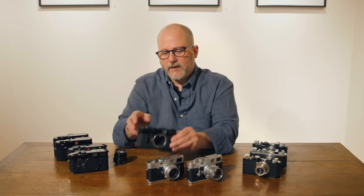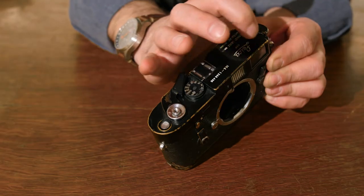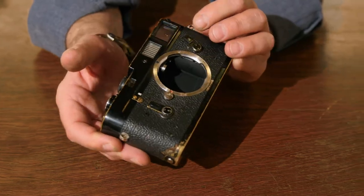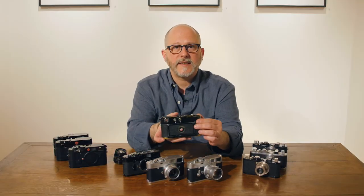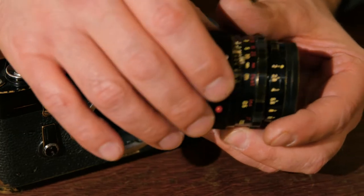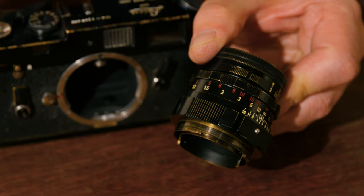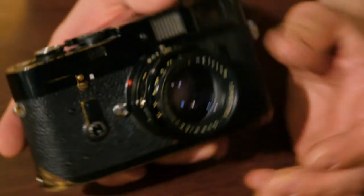The big difference between the black enamel and the silver chrome is that the black enamel can acquire this beautiful patina, whereas the silver chrome takes much, much longer to acquire that well-worn patina. The same is true of lenses. This lens is actually repainted and was not originally black, but you can see this pretty patina on the camera, and that's indicative of black enamel.